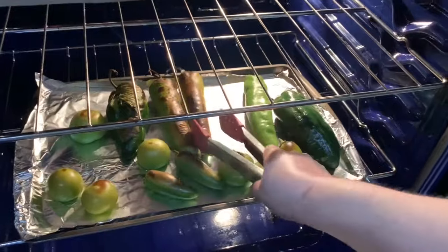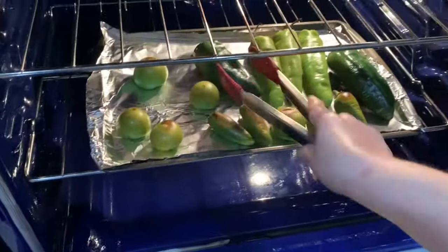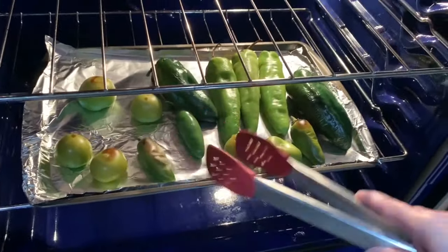Now we're going to broil them on high for 15 to 20 minutes. After 10 minutes, flip your peppers and your tomatillos so the other side can cook and blister, and continue cooking for an additional 10 more minutes.